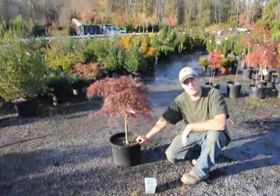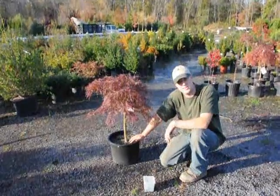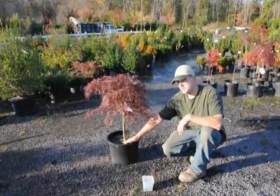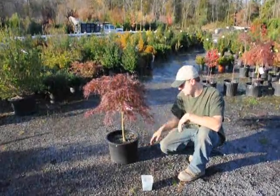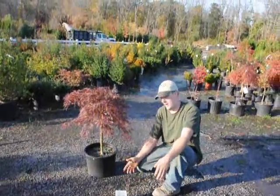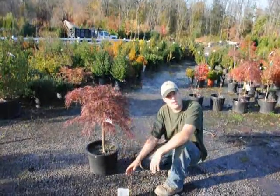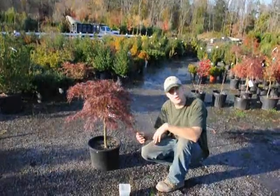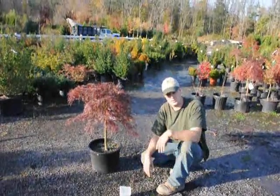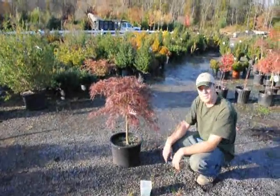After planting, make sure you go back and keep the root ball moist. It's important to keep it moist — not overly wet or overly dry. If it's overly wet, there is no oxygen getting into the soil and the roots start to rot and the whole plant dies. If it's too dry, the roots no longer grow, the plant wilts, and roots don't have cuticles on them, so once they dry out they're done. Just make sure that you keep it moist and the plants will do fine.